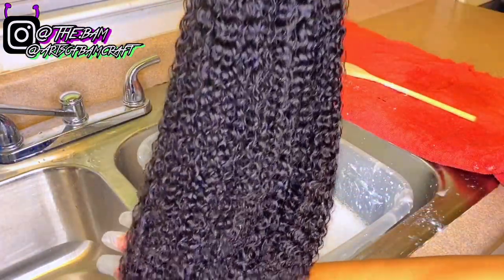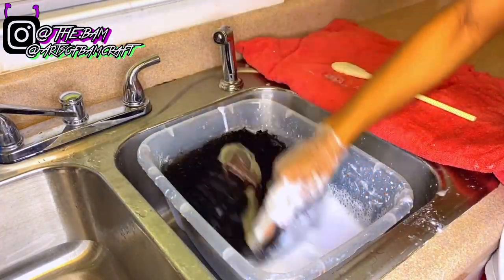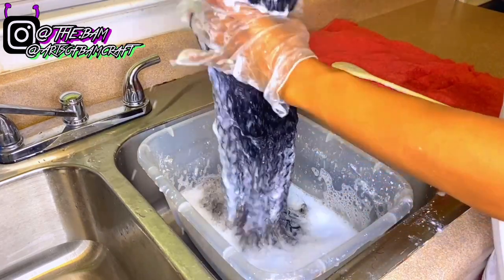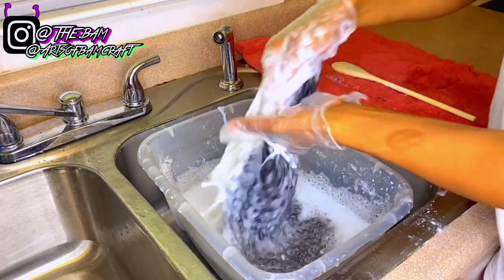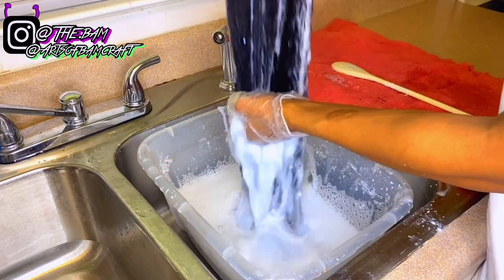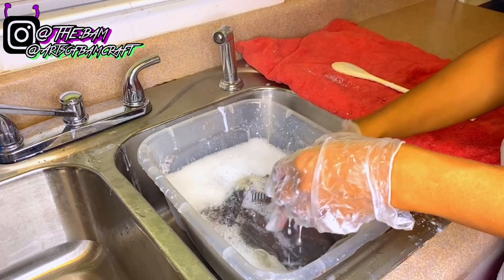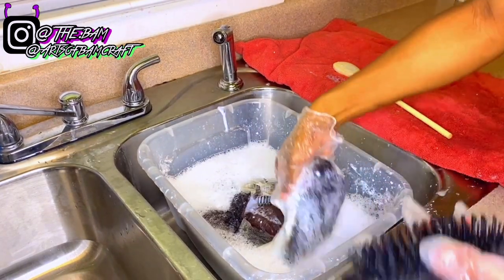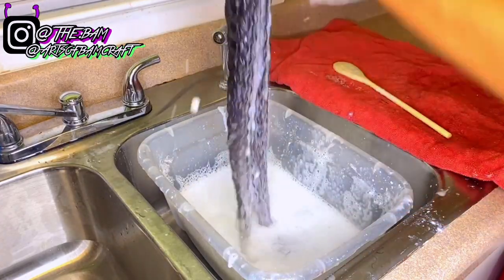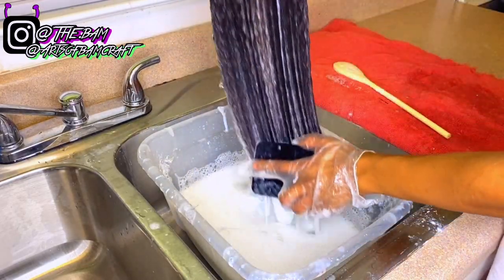This is how the hair looks once it's wet. Now I'm going to start dipping it inside the bleach bath until all the bleach is saturated throughout the hair. I'm going to take a brush and brush the bleach bath through the hair so everything is saturated evenly. I'll do this for about two to three minutes and then let the wig sit inside the bleach bath for an hour.